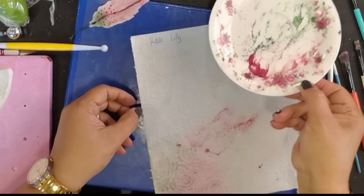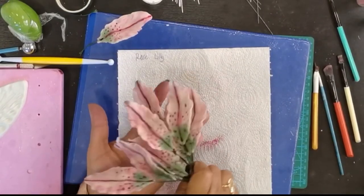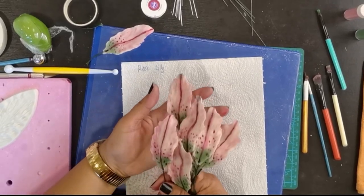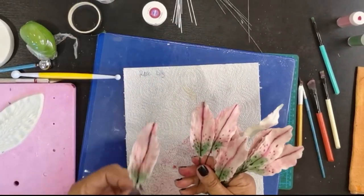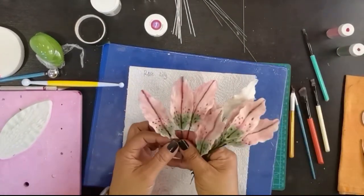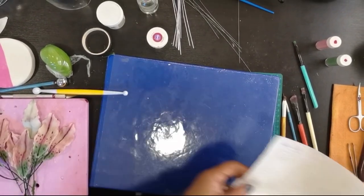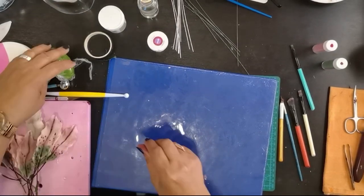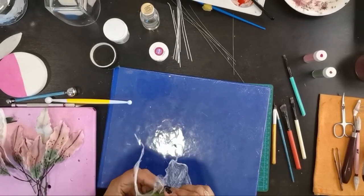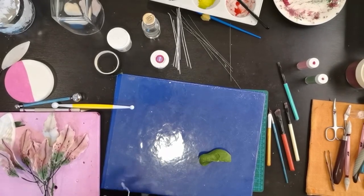Next sa leaves naman. Habang pinapatuyo natin, meron ako ditong nagawa — same din ang ginawa lang natin kanina, mamaya ready na natin siyang i-assemble. Gagawa tayo ng leaves. Sa leaves naman, kahit walang cutter pwede naman. Gagawin natin yung walang vainer para mas madali — kayang-kaya lang talaga natin.